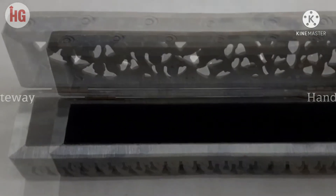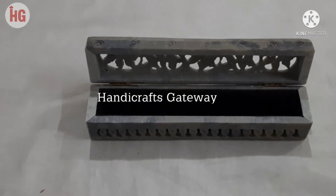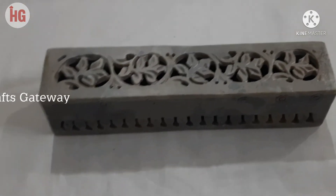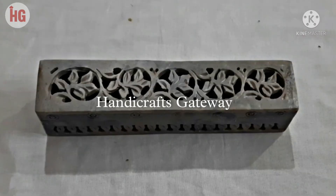These are very beautifully carved super stone boxes. You can also subscribe to our channel for further handicrafts videos, and check our details in the description for further videos. Thank you.